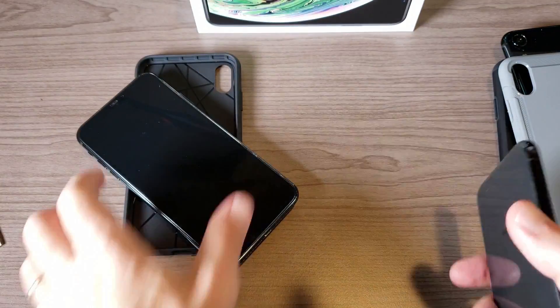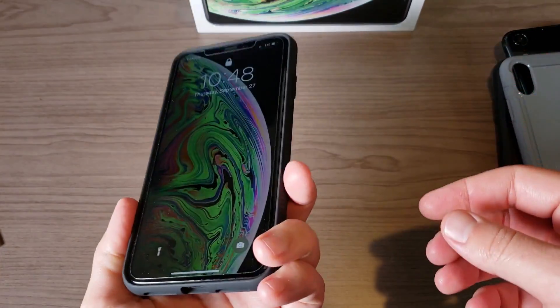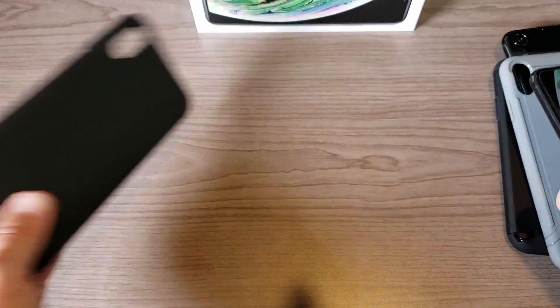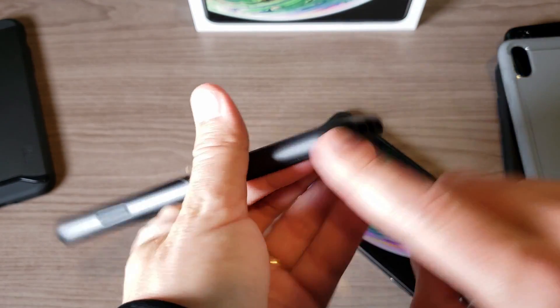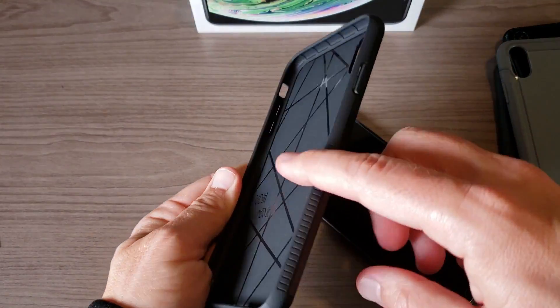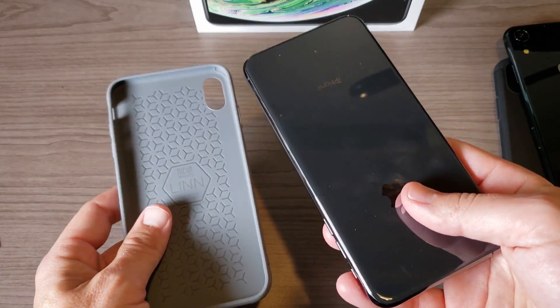Now let's try out my real iPhone XS Max. The Caseology case definitely holds the phone really well. Now with the Tudia Merge on my real XS Max — yeah, it definitely holds the phone really well too, with nice extra protection from that polycarbonate. The difference from the Caseology case is that the Caseology has polycarbonate along the edges only, while the Merge has a full polycarbonate back plate with TPU on the inside.